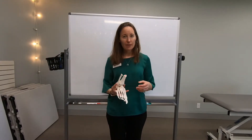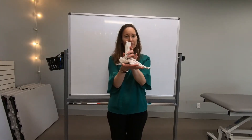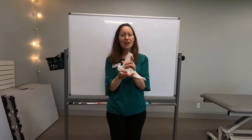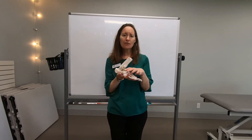This is a really common diagnosis we see a lot in the clinical setting, and I've got a little model here. This is a foot model. It's really important to note that this foot model is pretty floppy because it doesn't have any ligaments attaching the bones to each other. Ligaments attach bones to each other and help to give stability.